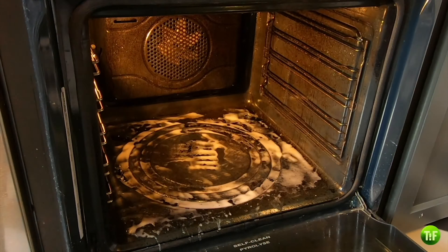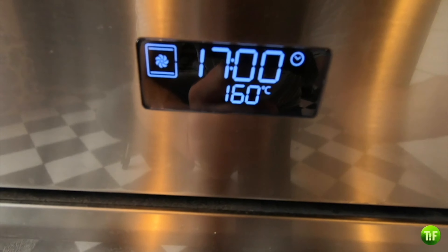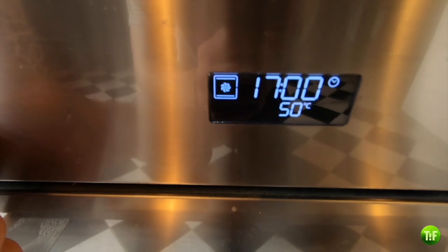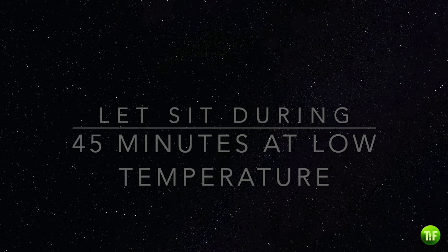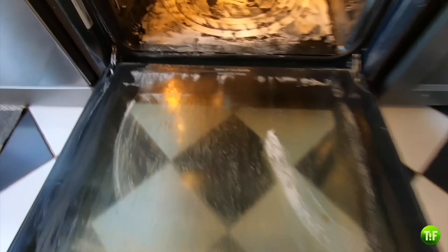Put the central grill back in and put the rest of the mix on top, then switch your oven on at low temperature and let the product act for approximately 50 minutes. Once the 50 minutes have passed, the water and vinegar inside the product will have evaporated, the product will have acted correctly, and the stains will be starting to disappear.